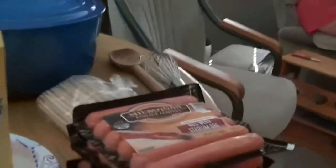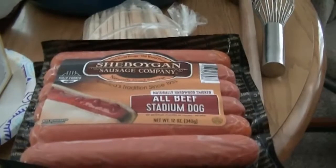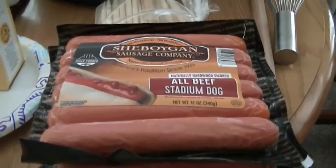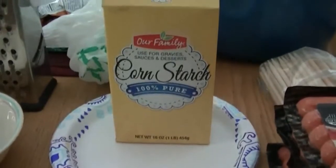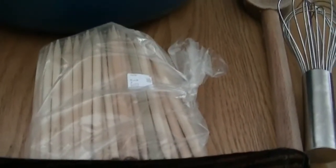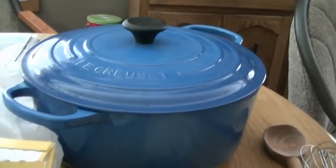And that is one-third cup of onion run through the box grater. We've got our hot dogs — I'm using Sheboygan Sausage Company all-beef stadium dogs. For the love of God, do not use ballpark franks. Yuck. We've also got some cornstarch, a paper plate, and sticks for making the corn dogs. We have a deep fryer we're going to fry them in.